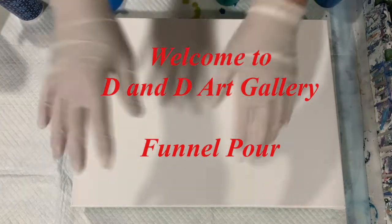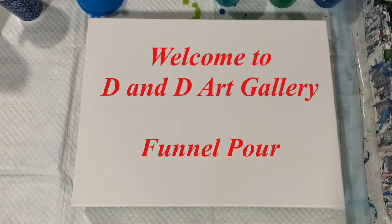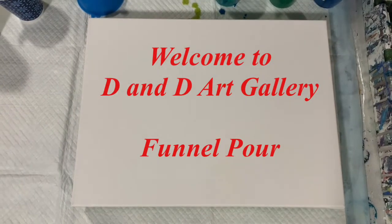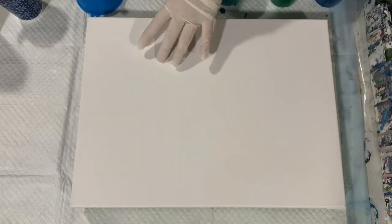Hi everybody, it's Deb from D&D Art Gallery. Today I have a 12 by 16 inch gallery wrapped canvas and what I'm going to do is a two-tone base.